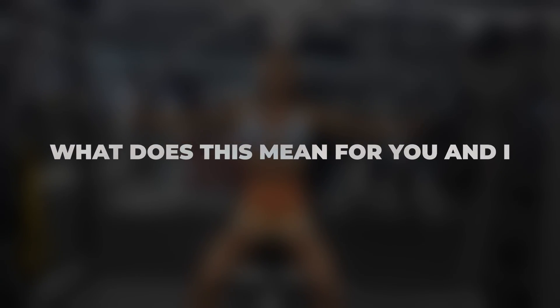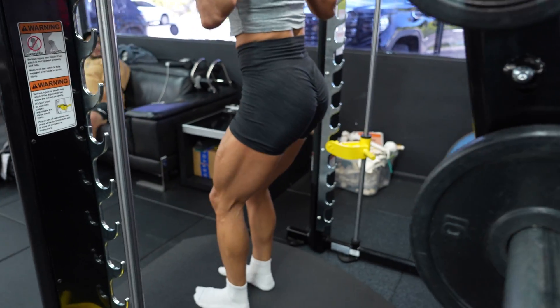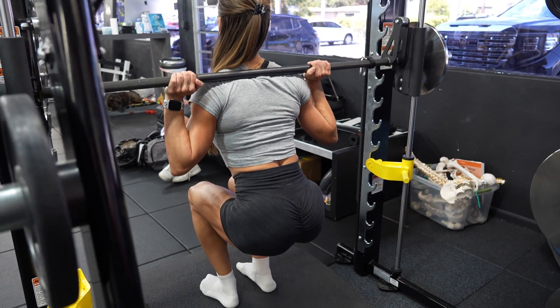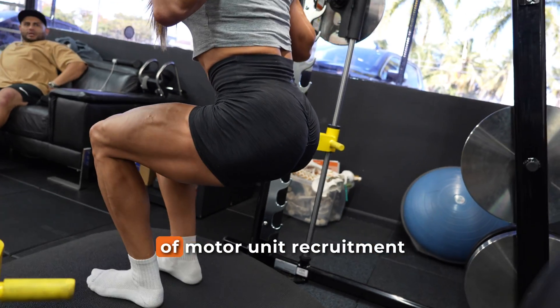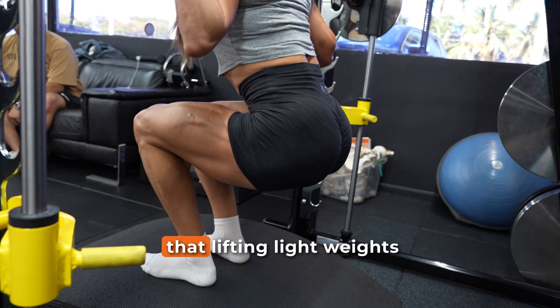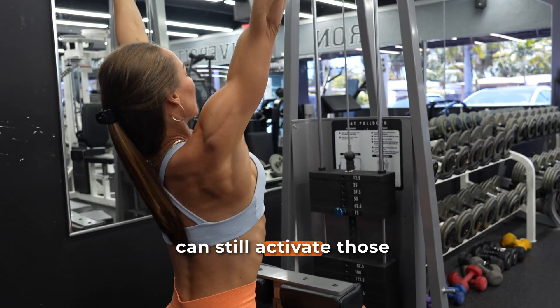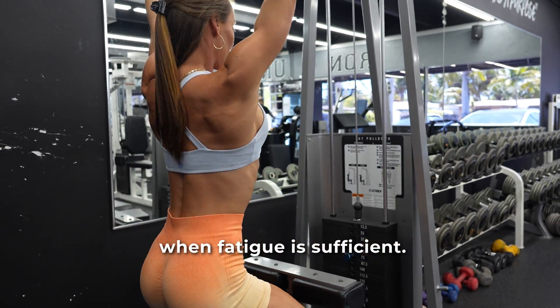What does this mean for you and me? These findings support a very powerful idea: that the intensity of effort — not the amount of weight — is what determines muscle fibre recruitment when sets are taken to failure. This lines up with the size principle of motor unit recruitment, and it provides evidence that lifting light weights can still activate those high-threshold motor units when fatigue is sufficient.